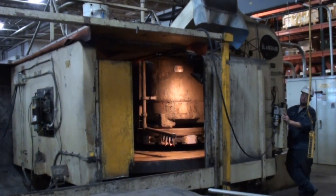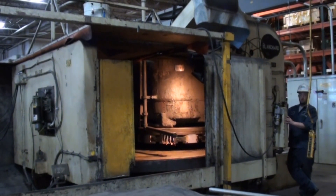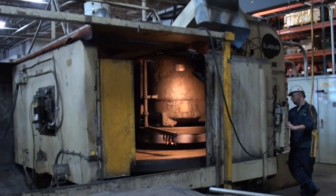Today we're going to get a look at a 48 by 96 inch Blanchard heavy-duty rotary surface grinder. We're going to go ahead and fire up the machine so that you can hear the startup of the spindle.